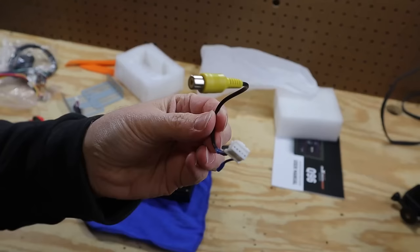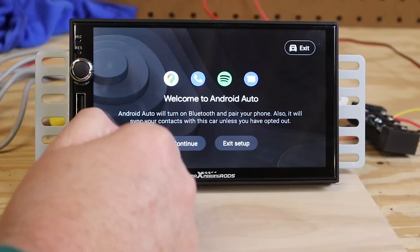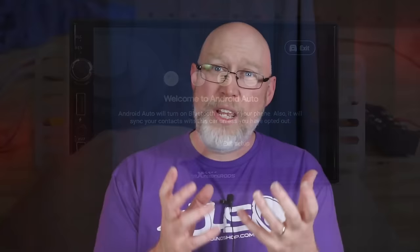Here's the input for the backup camera. There's also a huge bundle that includes a microphone input, so you can grab a $10 mic on Amazon and plug that in for hands-free calling and voice controls. This thing allegedly has both wireless and wired Android Auto and Apple CarPlay. I say allegedly until I test it — I've had a few of these units that just didn't live up to the claims.